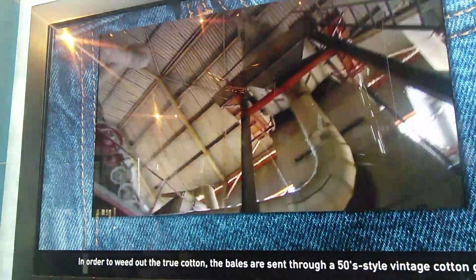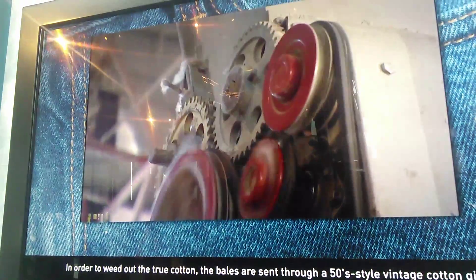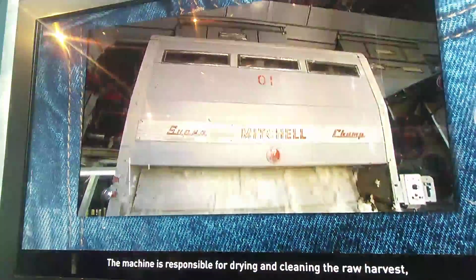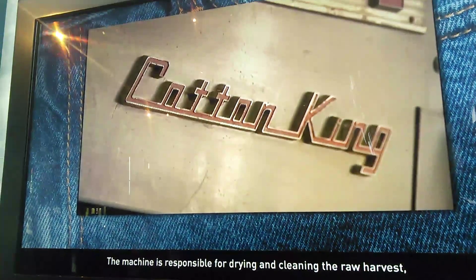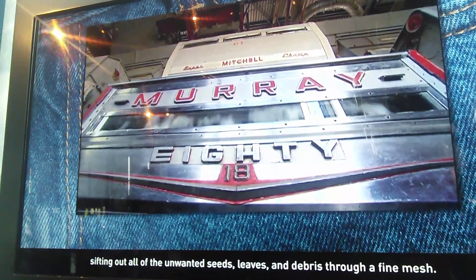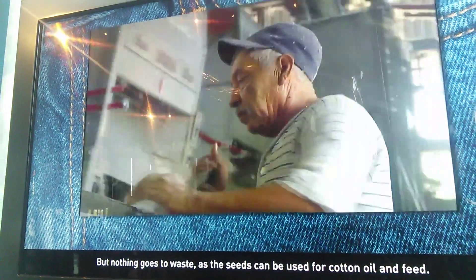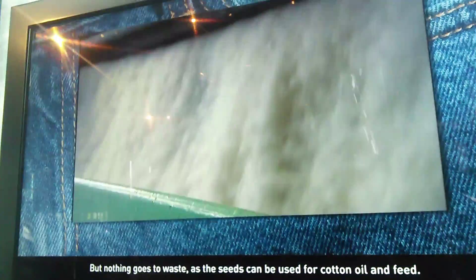In order to extract the true cotton, the bales are sent through a cotton gin. The machine is responsible for drying the cotton, sifting out all the unwanted seeds, leaves, and debris through a fine mesh. But nothing goes to waste, as the seeds can be used for cottonseed oil and animal feeding.